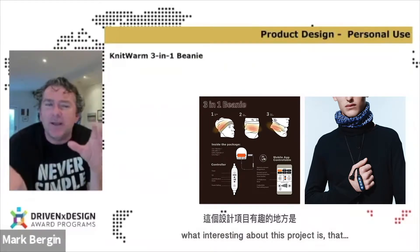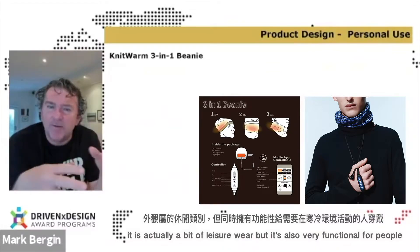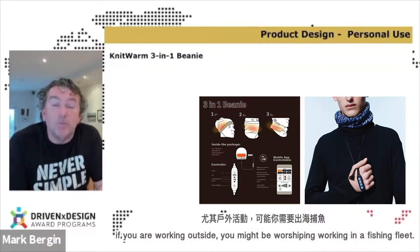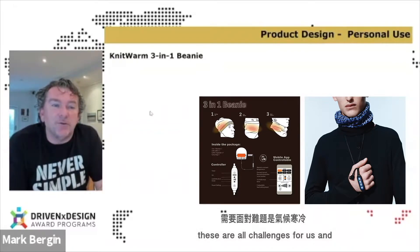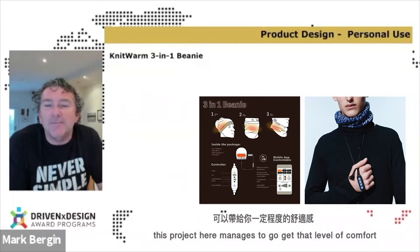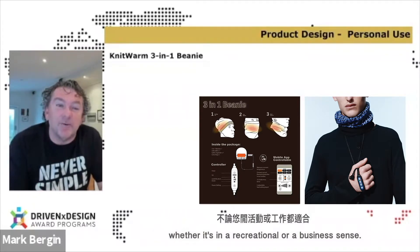What's interesting about this project is that it's actually a bit of leisure wear, but it's also very functional for people who have to work in environments where it's bitterly cold. If you're working outside, you might be working in a fishing fleet, you may have roadworks that you're working on. This manages to get you up to a very toasty 40 degrees very quickly, and this project manages to give that level of comfort, whether it's in a recreational or a business sense.